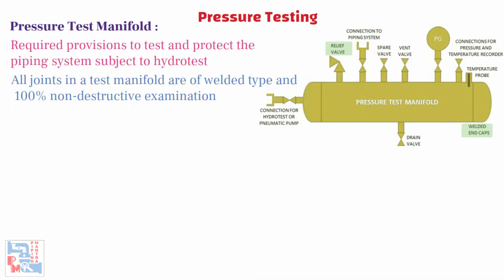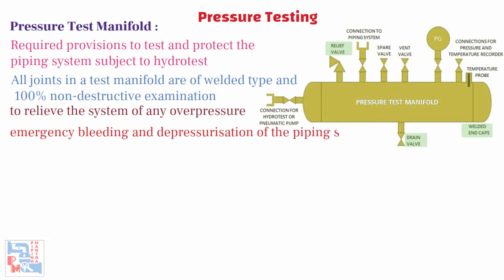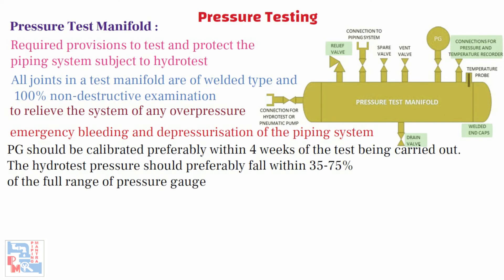The manifold also includes: a pressure relief valve of adequate capacity to relieve the system of any overpressure; a manual bleed valve for emergency bleeding and depressurization of the piping system if the relief valve fails; a pressure gauge, pressure recorder, and temperature recorder connection. The pressure gauge should be calibrated preferably within four weeks of the test being carried out. The hydrotest pressure should preferably fall within 35–75% of the full range of the pressure gauge. A connection to connect the hydrotest or pneumatic pump to the manifold, and a connection to connect the test manifold to the low point of the piping system for filling and pressurization.